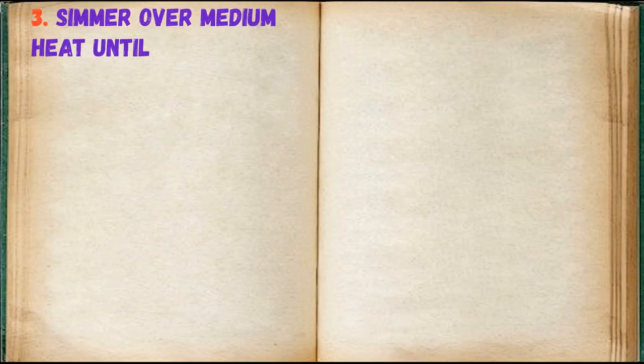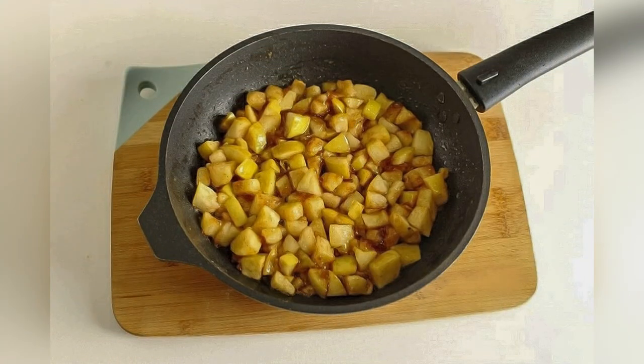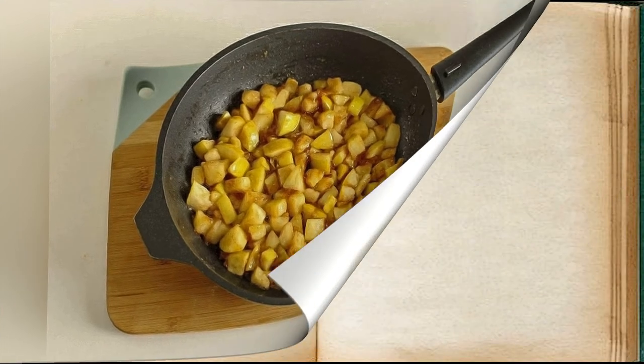Simmer over medium heat until apples are soft. Roll out the dough lightly and cut into 6 pieces.